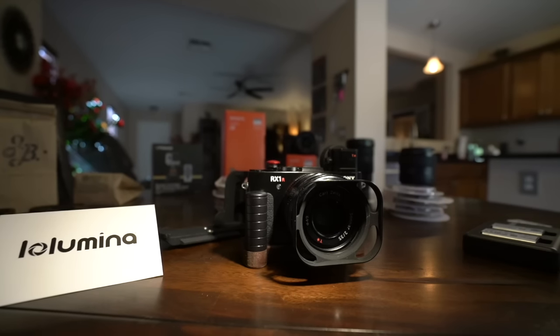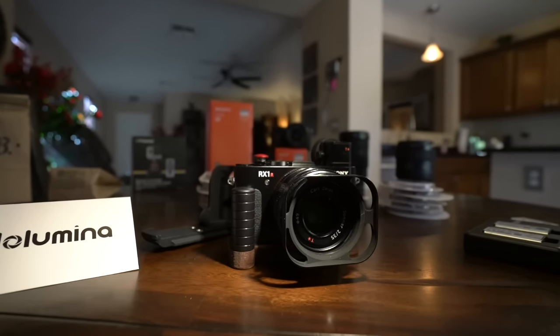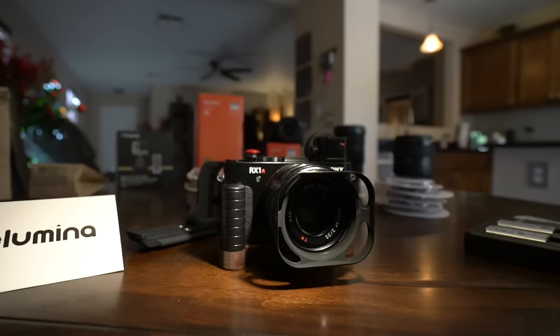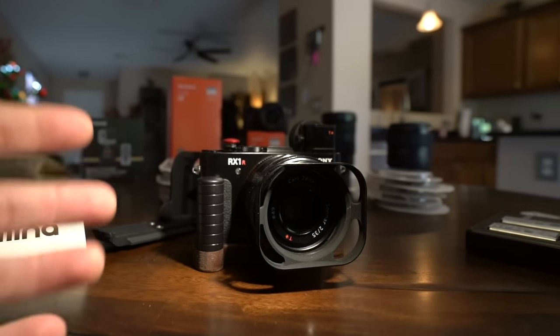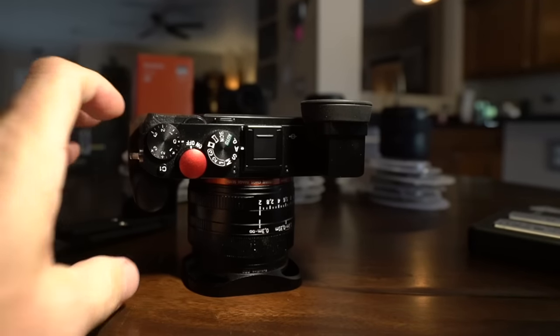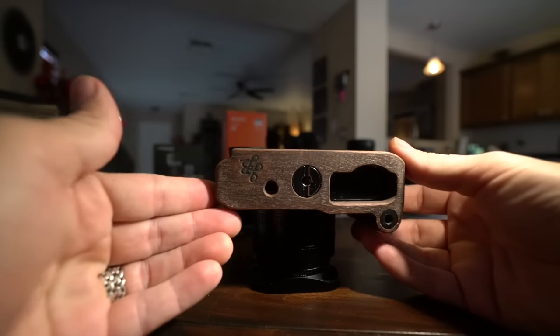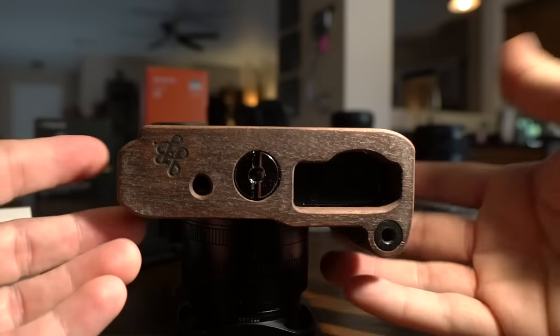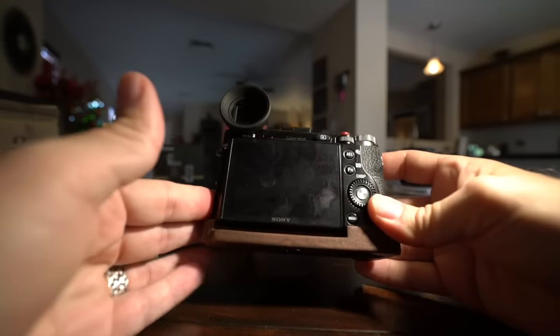On my RX1R II, because it's a camera that I mostly use for my personal everyday kind of shooting, I want to make it comfortable. When you use a camera every day, you bond with it — I've been talking about bonding with your camera for years. You want it to inspire confidence, to look good and look nice, and at the same time you want to make it your own, unique to you.